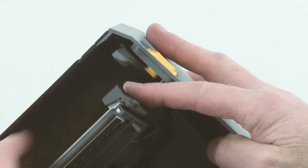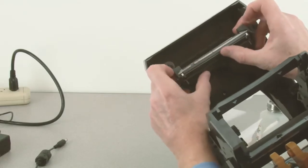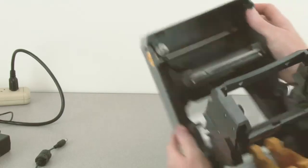Ensure the printhead moves freely. Clean the printhead before using the printer.